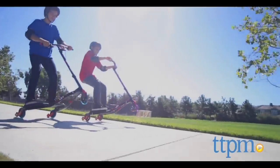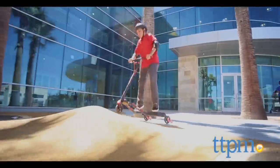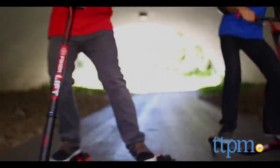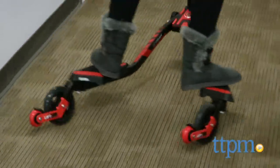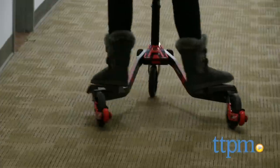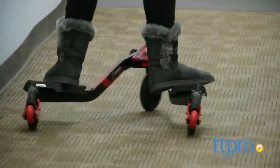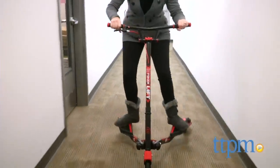Kids will like the different tricks they can do with this scooter, and that it's easier to keep their balance because the Y Flicker Lift has three wheels instead of two. However, there is a learning curve when it comes to riding. Instead of pushing off with your foot, you propel the scooter forward with the side-to-side motion of your body. That's something that will take some practice, so kids will probably not be performing wheelies and other tricks on this scooter right out of the box.